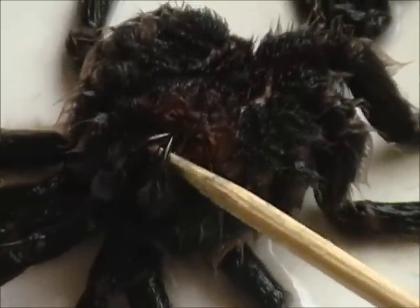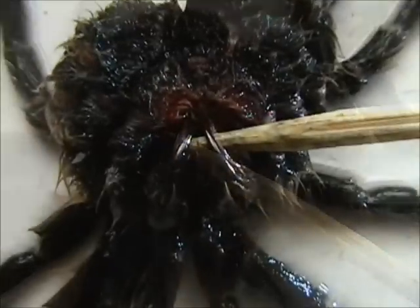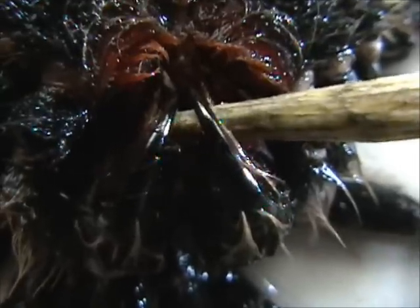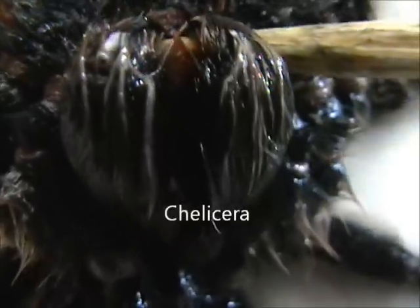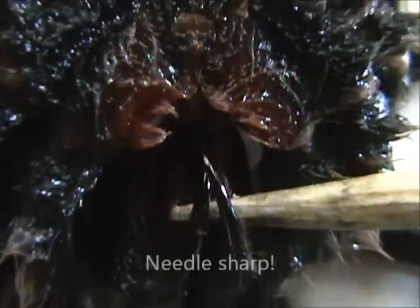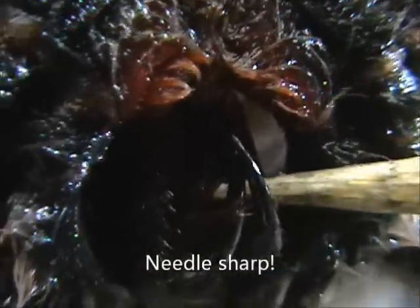I'll see if we can zoom in a little bit more for you. And that's about as close as we're going to be able to get with my camera, which is pretty close. And there's the chelicera and her two fangs. Nice little utensils she has there. Of course her new ones are white now until they harden up and turn black.